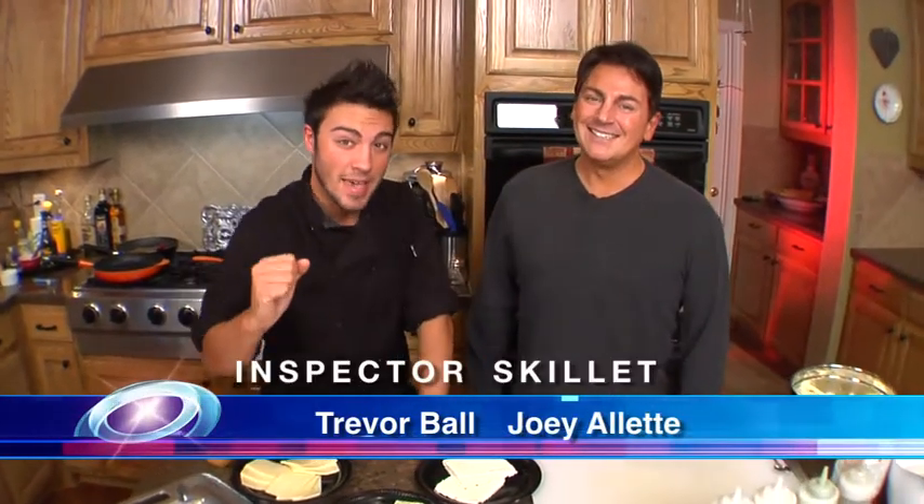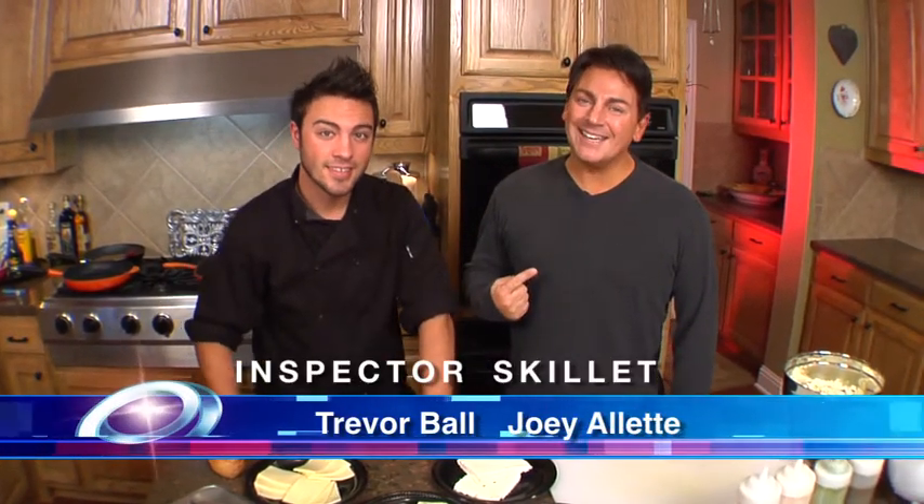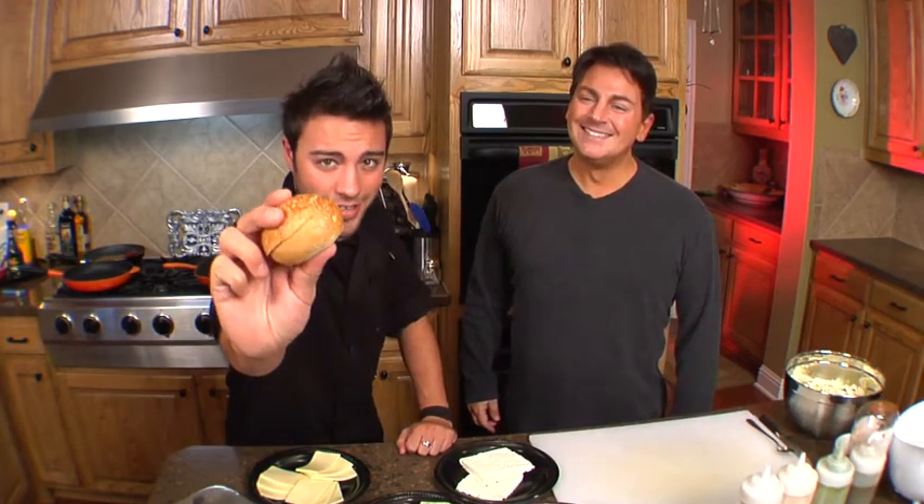Today on Inspector Skillet, we're making some itty bitty burgers, but with some big Texas flavor. I'm Joey Aletti. And I'm Trevor Ball. It's time to wash our hands and cook some sliders.